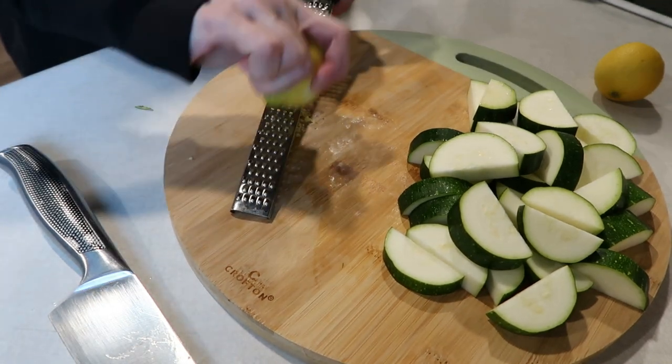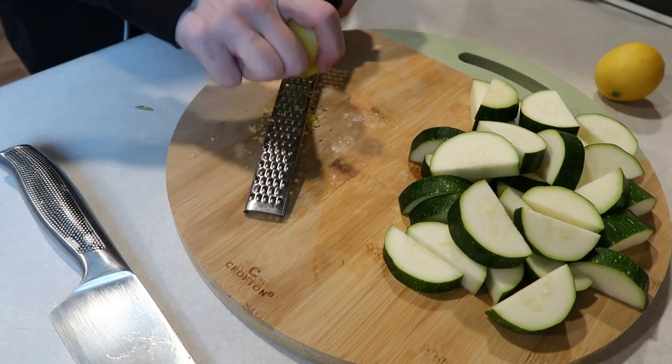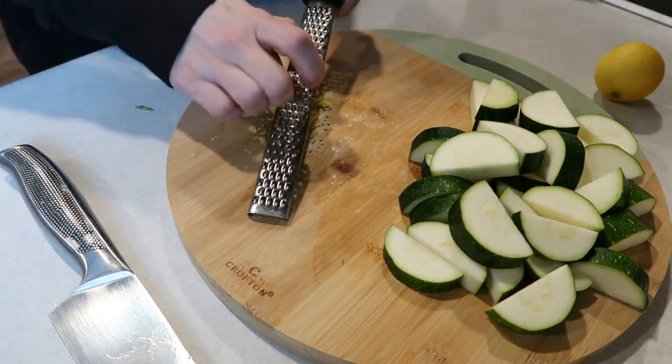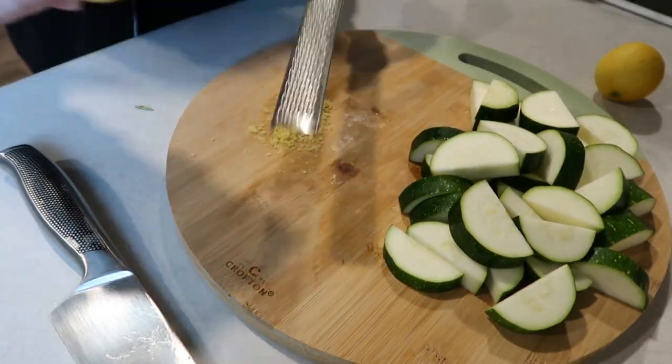I think the lemon zest adds just a bunch of flavor to this dish. You don't have to do this step — if you don't, I don't think it's a make or break. I would just add a little extra lemon pepper if you're not going to zest the lemon, but I really like the freshness that this brings to the dish.